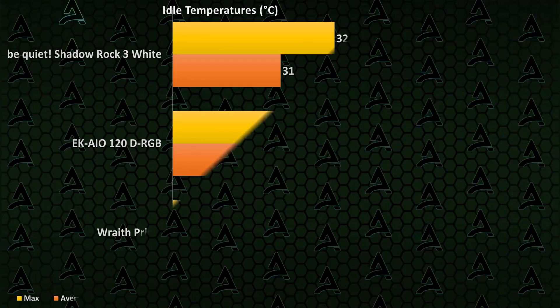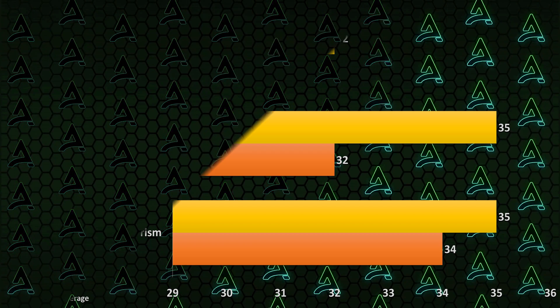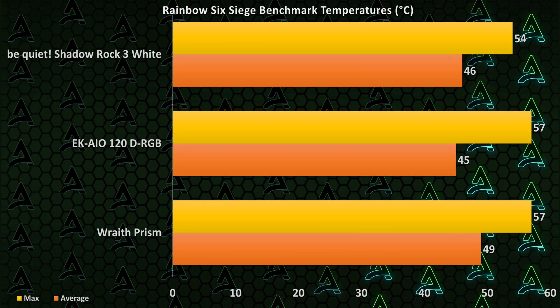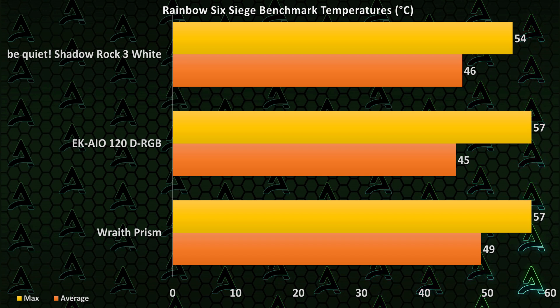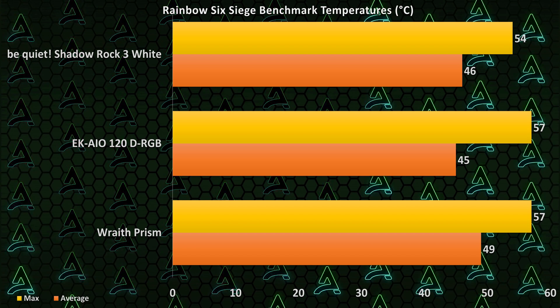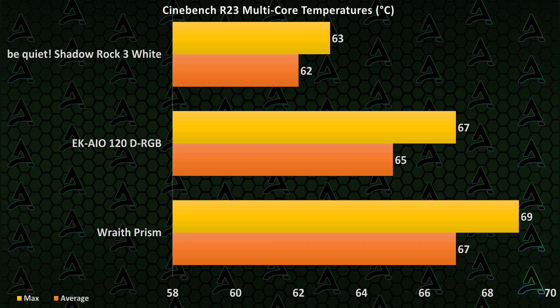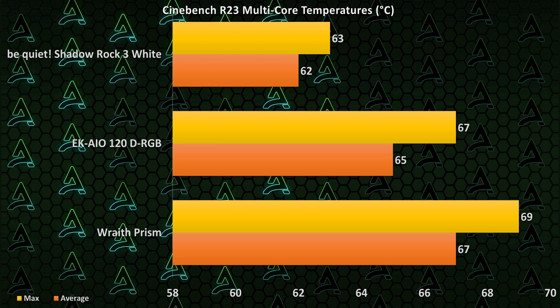Let's get started with idle. At idle, as you can see, it completely destroys the Wraith Prism, but compared to the AIO it's a bit of a tougher battle. Most people don't really mind idle temperatures though — let's check out what it's like in a game. I ran the Rainbow Six Siege benchmark at max settings, and once again the Wraith Prism is destroyed, but the AIO is still managing to keep up with the Shadow Rock 3. Finally, for a stress test, we ran Cinebench R23 — a 10-minute multi-core run — and once again it's a very, very close battle between the air cooler and the AIO, with the Wraith Prism in third place. Overall, it just barely performs better than a similarly priced 120mm AIO.